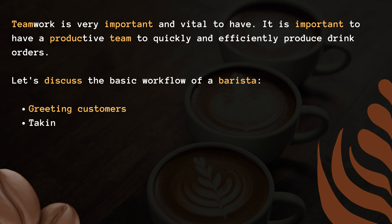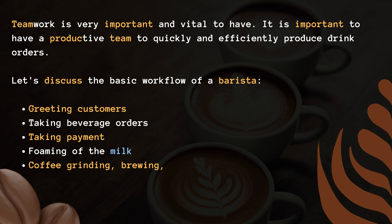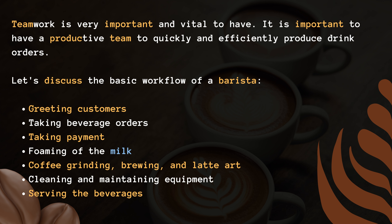Let's discuss the basic workflow of a barista: greeting customers, taking beverage orders, taking payment, foaming of the milk, coffee grinding, brewing, and latte art, cleaning and maintaining equipment, and serving the beverages.